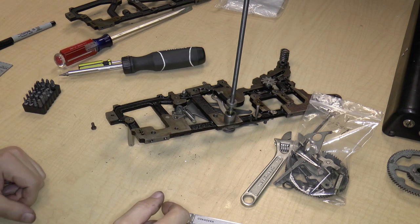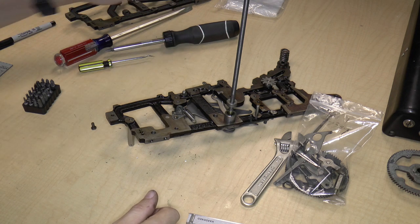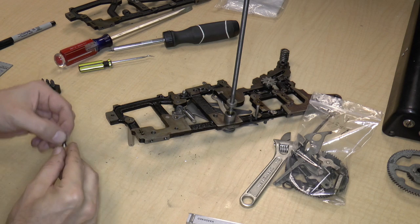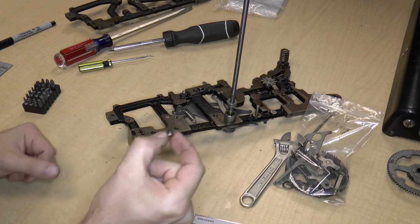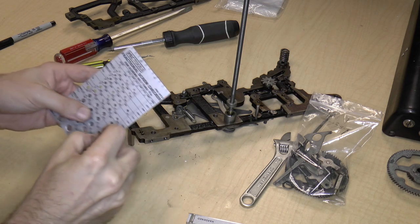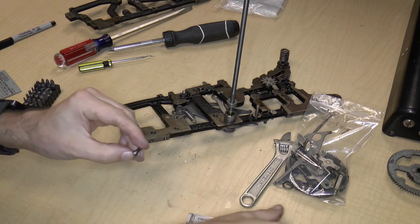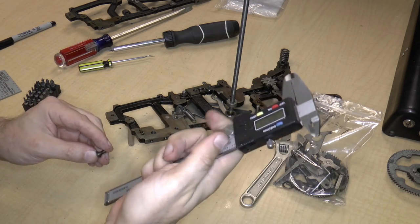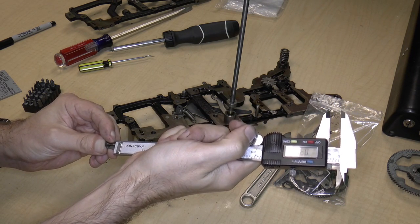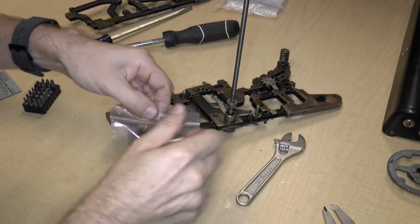Hello and welcome to video number 8 in the series on taking apart a Monroe Model K mechanical calculator. So when we last left, I had lost a screw on the floor. Here it is — I found it. And I was going to measure it, and it is 8-36. And this is the first thing I want to do in case I lose the screw again. And it's 0.382. So I'm going to put it in bag 9.